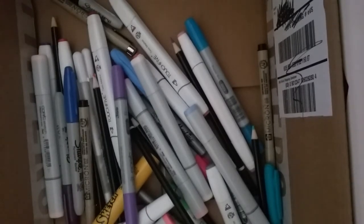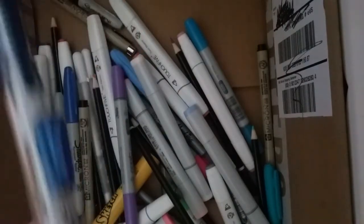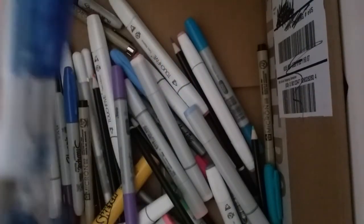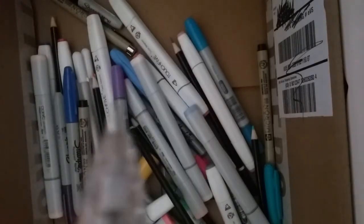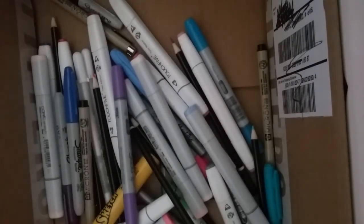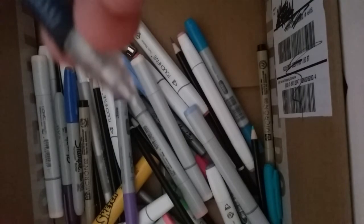The last thing I have for art supplies is a pencil that I use. It is a 0.5 millimeter lead pencil by Papermate — it's Clearpoint. It's a really good pencil. It's good for thin lines. I don't really like 0.7 because it's really thick for me, but I really like this one. It's really good quality, so go check them out.